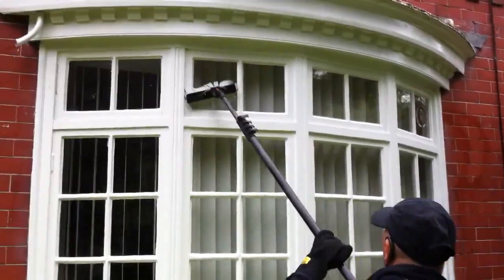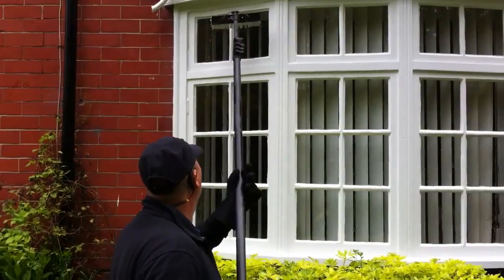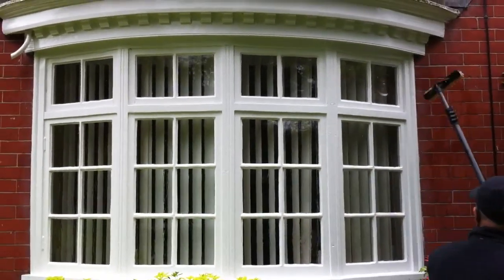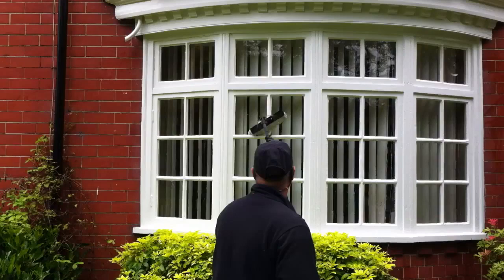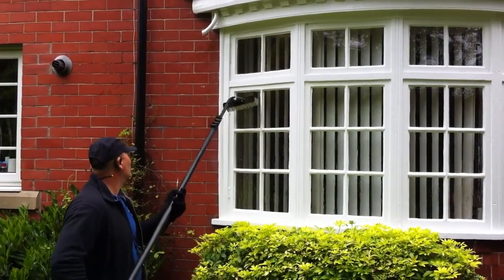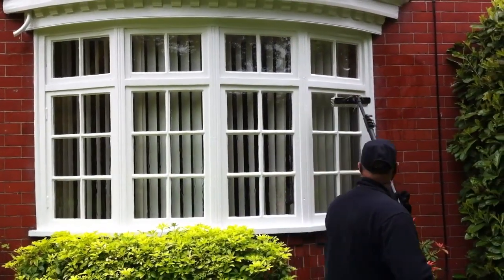Here's me cleaning a Georgian window with a reach and wash system, and it's actually a brilliant method for cleaning these, far superior to anything else. We're scrubbing each window pane and the frames in between, it's all getting clean. That pure water is eating away at the dirt.